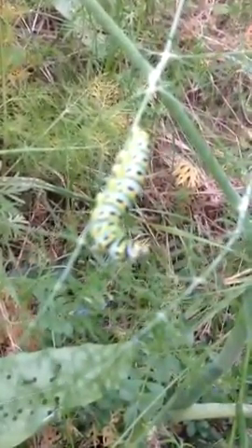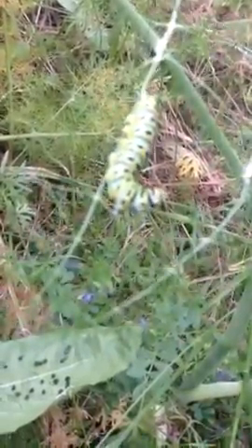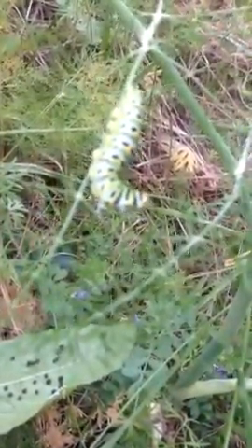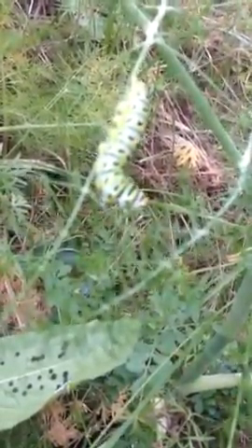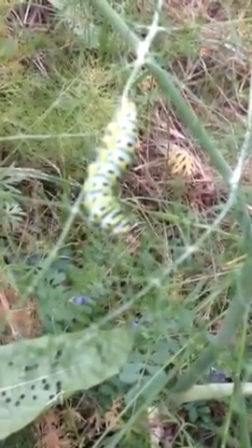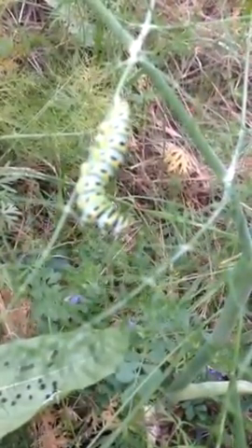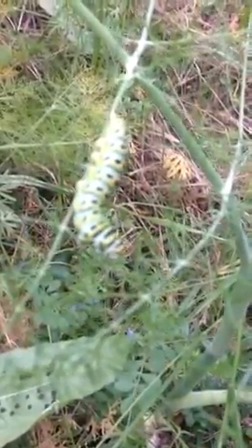And if you look to your lower left, you can see his droppings on a leaf of a bristly oxtail weed. But this guy is just munching away, getting fatter and fatter. And if the blue jay doesn't find him and eat him,